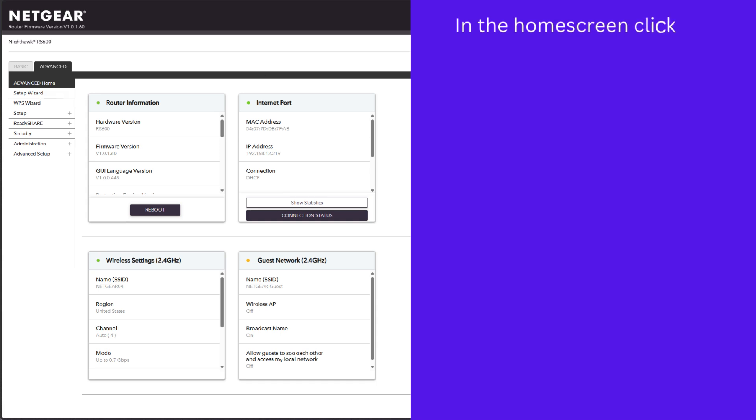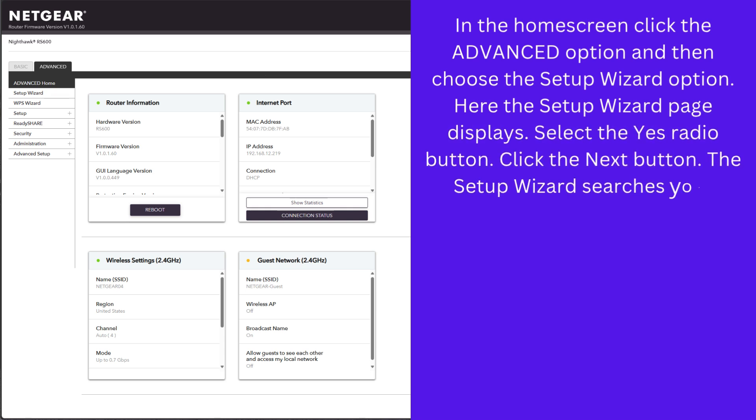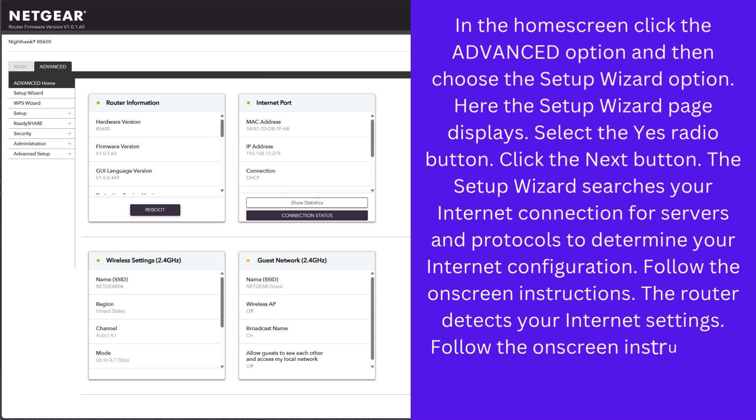In the home screen, click the advanced option and then choose the setup wizard option. The setup wizard page displays. Select the yes radio button and click the next button. The setup wizard searches your internet connection for servers and protocols to determine your internet configuration. Follow the on-screen instructions. The router detects your internet settings and completes the setup wizard process.